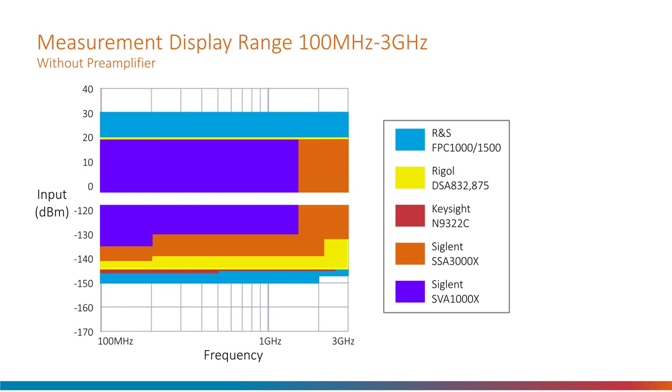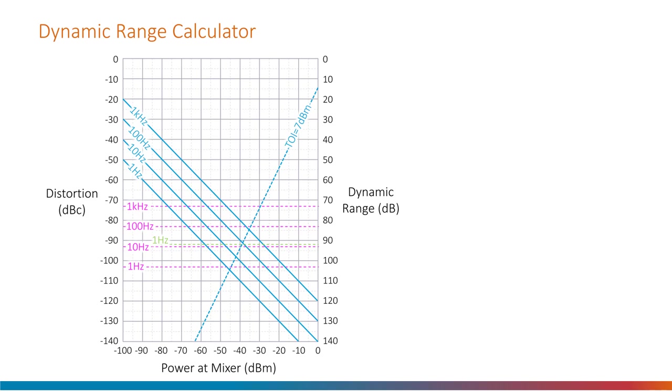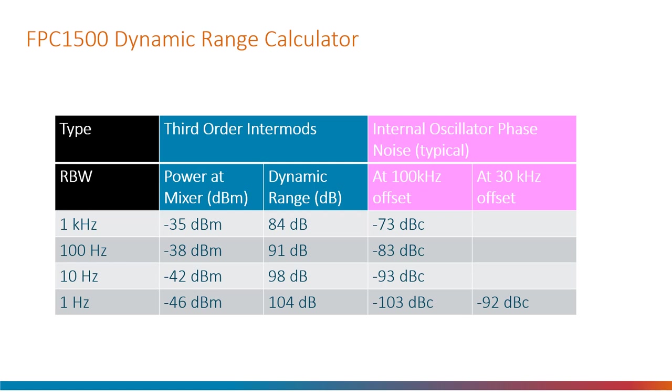The most disturbing distortion is when it appears close to the signals of interest, and it is defined by a value called the third order intercept point. To avoid seeing such distortion you need to ensure the input signal doesn't exceed a particular power level. I graphed it out because it makes it easy to see how it is affected by resolution bandwidth. The third order intercept line is always at a fixed gradient, and where bandwidth setting lines intercept it the maximum input power and maximum dynamic range can be read off. The blue columns in the table show the maximum power at the mixer, so if an attenuator is enabled the input power can be increased provided the power at the first mixer doesn't exceed the value in that column.